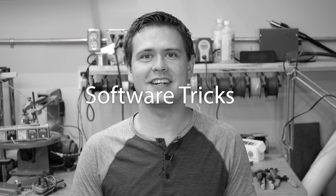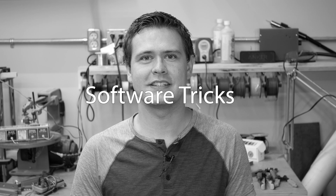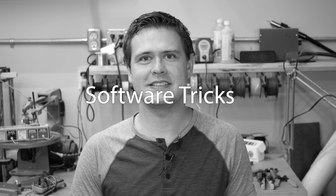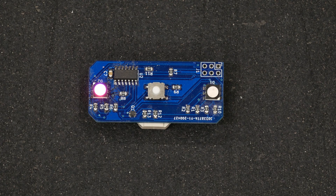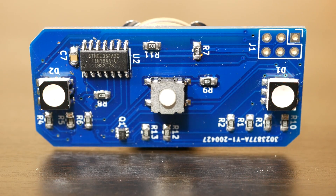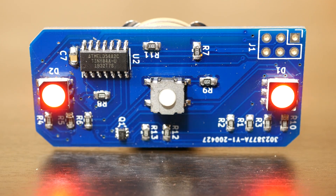Fixing the power draw issues in hardware made a big difference, but there were still further software optimizations to make. The first was building light shows that look bright and awesome but don't use a lot of battery. The code never stays at a high brightness for very long — all of the effects fade or pulse through different brightness levels constantly. It's cool to look at, but it's also a major battery-saving measure.